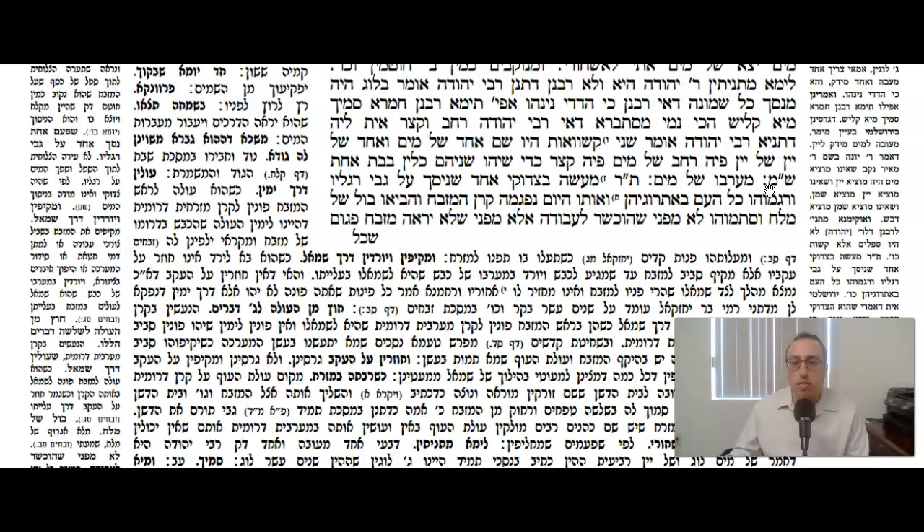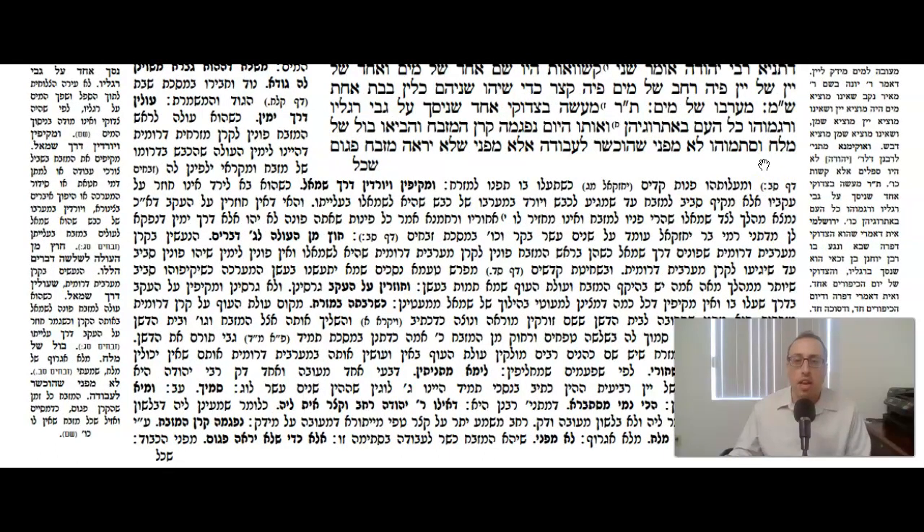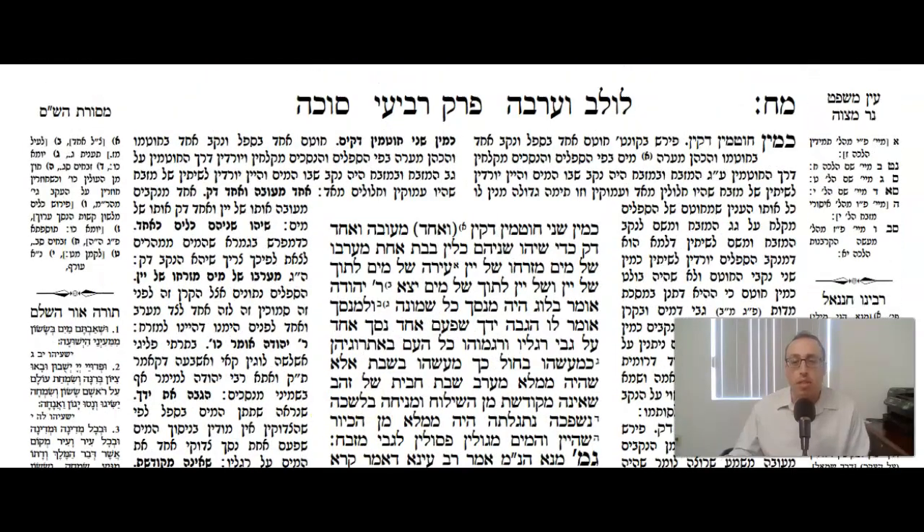The Gemara continues, quoting the Mishnah: Maravoshel Mayim — the western one was for the water. Tanu Rabbonin: there was a story with one Tziduki who poured the water libation on his feet, denying the Mitzvah of Nisach HaMayim. All the people threw their Esrogs at the Tziduki. The corner of the Mizbeach got damaged, so they brought a fistful of salt and sealed it up to fix that corner — not because it made the Mizbeach kosher for Avoda, but because of the honor of the Mizbeach. Rashi says it was done because of the honor of the Mizbeach.